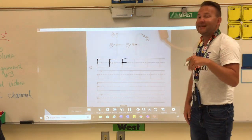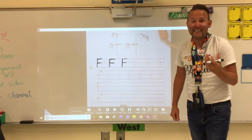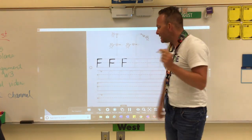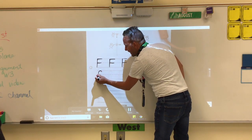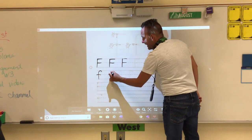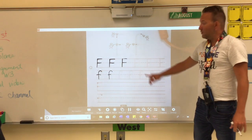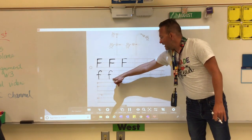Moving on to our lowercase F. This is actually one of my favorite letters because you get to make a candy cane — one of those delicious candies that you get around the holidays. You make a candy cane that touches the top and the bottom, and then we cross in the middle. Candy cane, crossed in the middle. You will trace all of your capital F's and trace all of your lowercase F's.